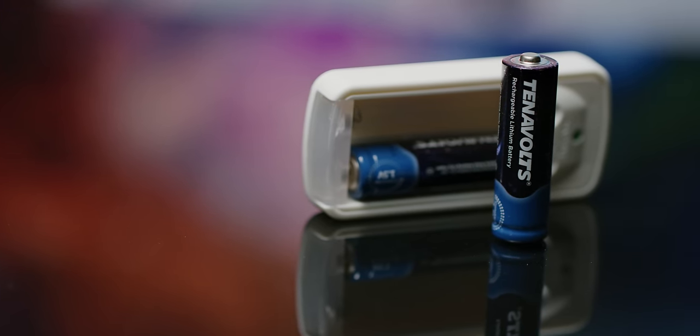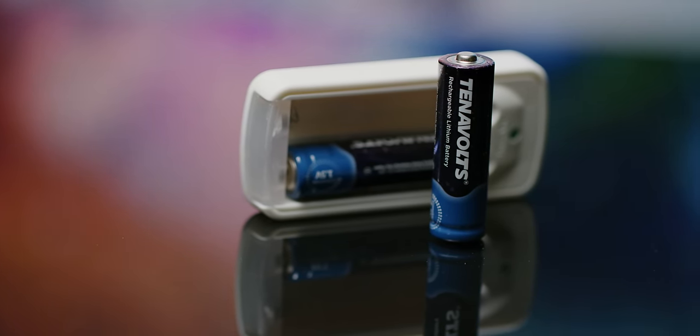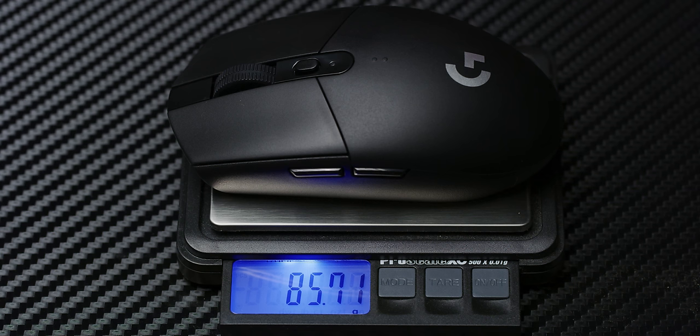If maintaining the 250-hour rated battery life is important to you, the natural choice is Energizer's lithium AAs, which bring the overall weight down eight grams — from 96 to 88. That's a sizeable jump, but the lack of recharging is a bit of a bummer. If that matters to you, we'd recommend some rechargeable lithium AAs, like this pair from Tenergy that we picked up for $26 on Amazon. They have an advertised 1000 discharge cycles and only a two gram weight premium over their non-rechargeable counterparts.